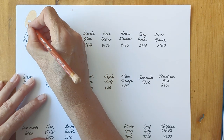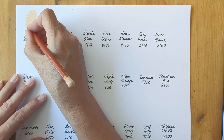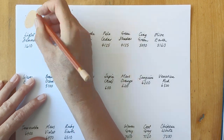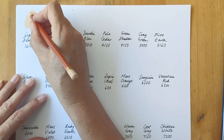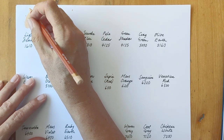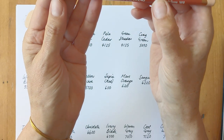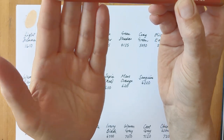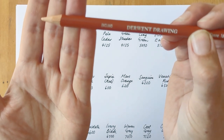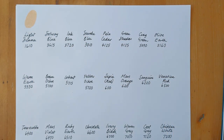I haven't used a Derwent Drawing pencil in a while, and my first reaction when I use them every time is just how soft they are. It's a creamy kind of softness as opposed to a chalky kind of softness like Caran d'Ache Luminance pencils are. You can see there's a fair amount of crumb produced, but the tip hasn't worn away too massively and only the very end of the tip actually broke off.